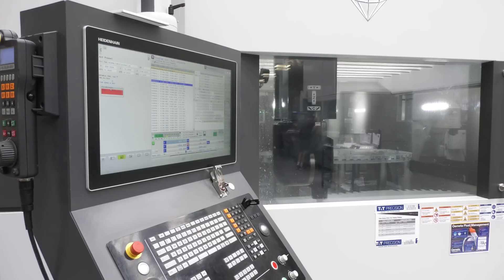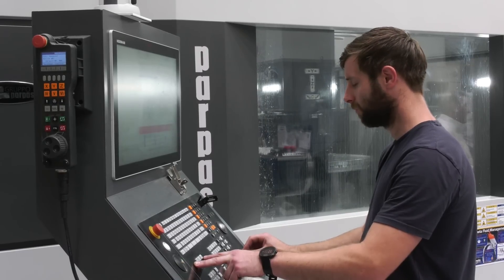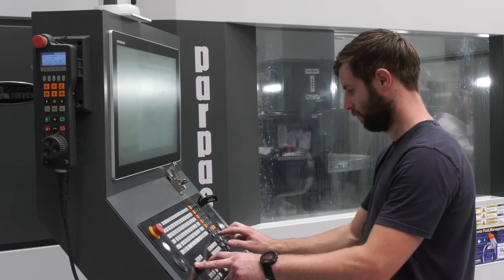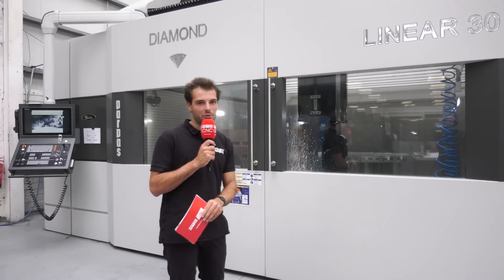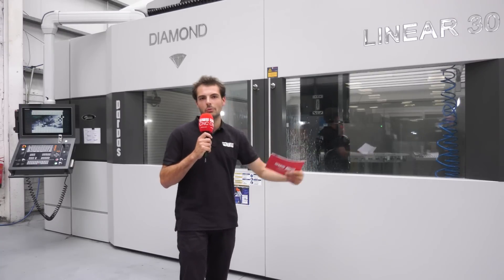The Heidenhain control on this machine — Chris the operator told me — is really easy to use and he feels really powerful when using it, probably because it's quite a high-level control; it's a little bit easier than Fanuc to use. The Heidenhain control is also really good for the five-axis simultaneous work, meaning you can ensure an accurate five-axis toolpath.